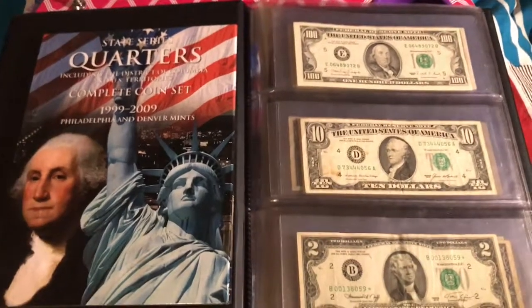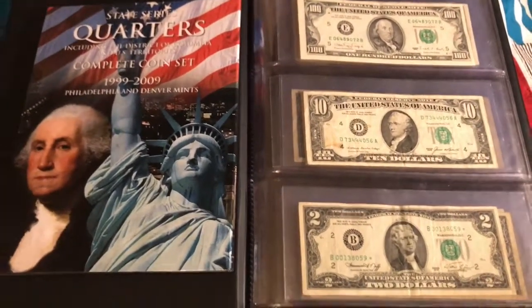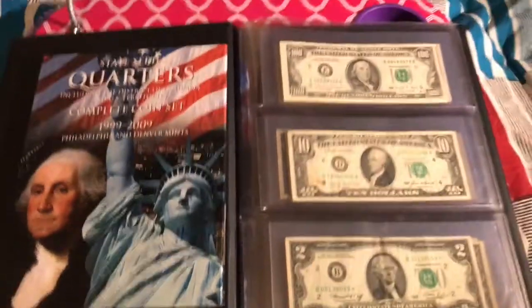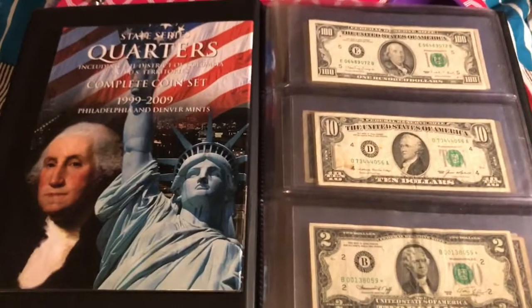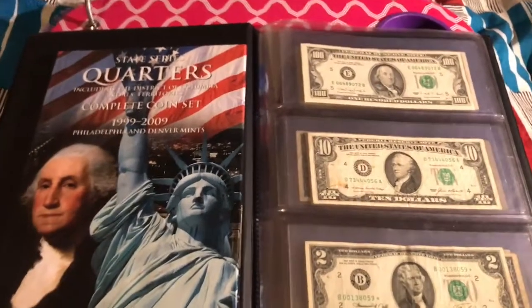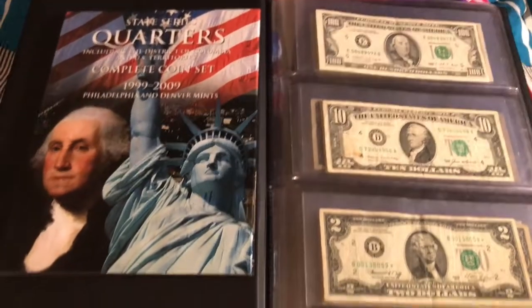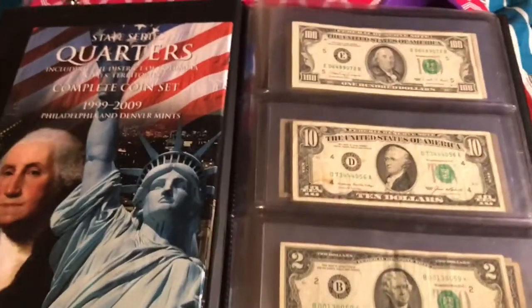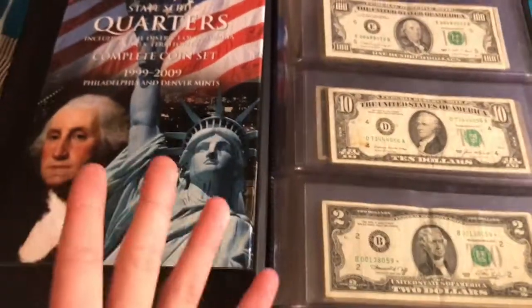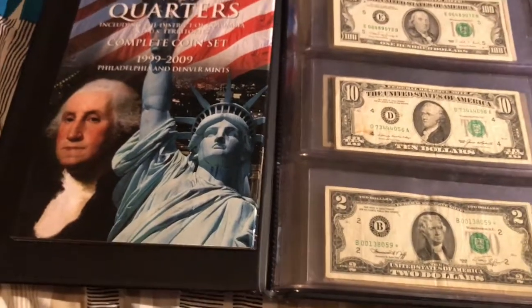Hey guys, welcome to the first video in my series on how to start collecting currency in general. The first thing I'd like to start with is the beginner-friendly stuff, so if you just got into coin collecting or bill collecting, whichever one you prefer.